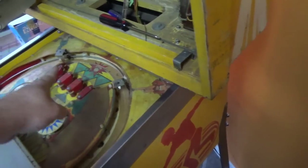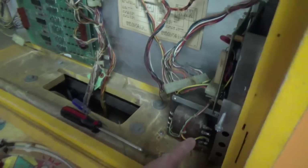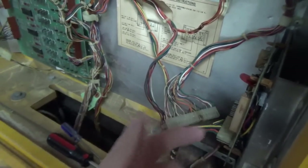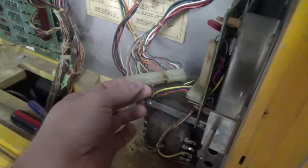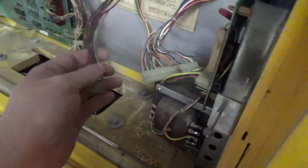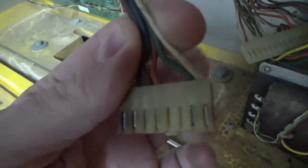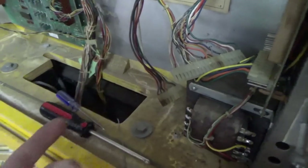The power comes out of the wall and goes to a line filter in the bottom — we worked on that in the previous video. It then comes up here to this transformer, which transforms the power to different voltages. Then it runs to this rectifier board where some of those are rectified into DC voltage. Before we work on that board though, I need to finish repinning these connectors. Basically, we went through and replaced these little connector pins inside of these sockets. I did it on one socket to get the cabinet to work.